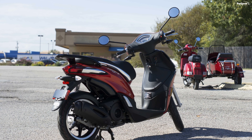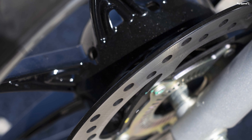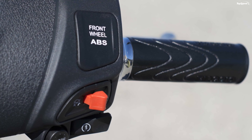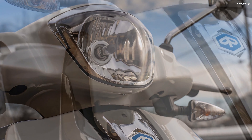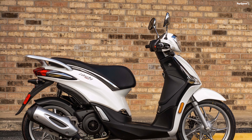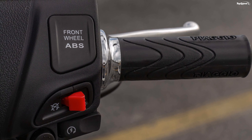Piaggio powers the range with its new iGet engine, bringing the Liberty into the 21st century with electronic fuel injection and tighter emissions control. Both mills run in the typical thumper configuration with a 3-valve head, and both are air-cooled, with a reduced-noise starter and pull-open, pull-closed throttle for added comfort and safety. The 50 has a 39mm bore and 41.8mm stroke for a total displacement of 49.9cc, cranking out 2.3 lb-ft of torque at 7,250 rpm and 3.2 hp at 7,500 rpm, for a top speed of 40 mph. At the top of the range, the 150 has an actual 155cc displacement courtesy of its 58mm bore and 58.6mm stroke.